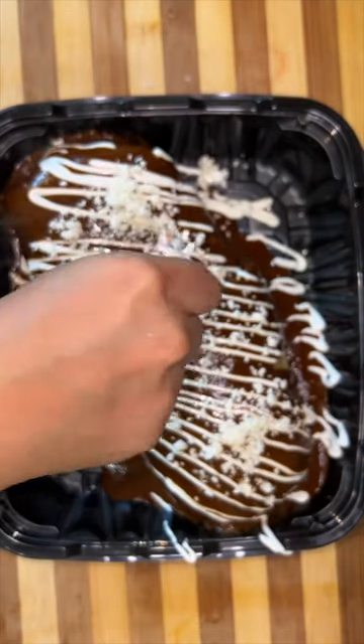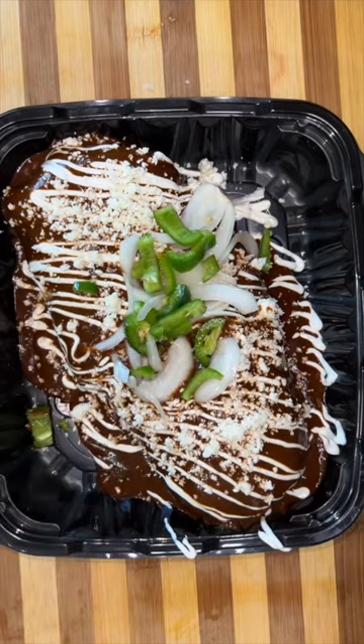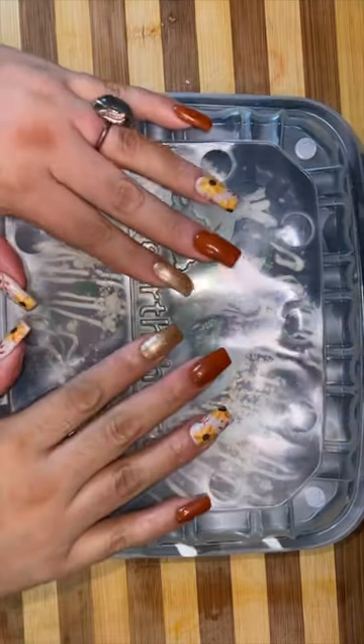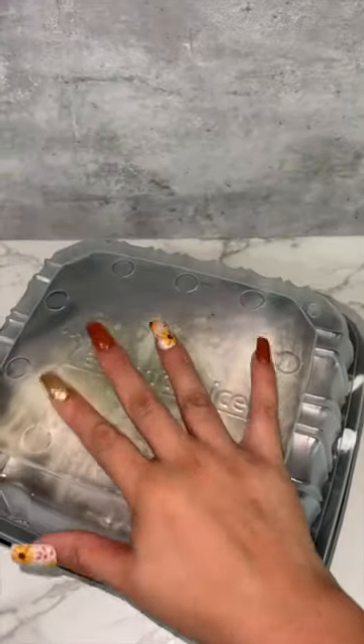Drizzle it with some Mexican sour cream and crumble some queso cotija on top. I like to eat my mole with cebollas and chiles curtidos, salt, and lemon. And then for their drink, I just made them a simple jamaica. That's it, guys — I'm gonna get everything ready for them so they can come pick up during lunch time.